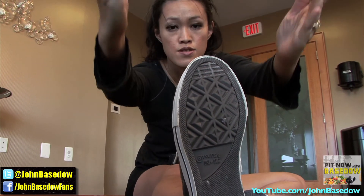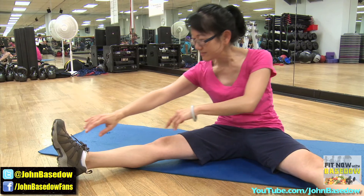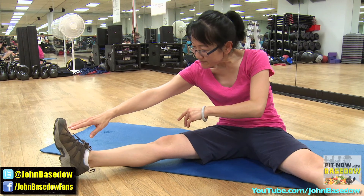Be sure to hold each stretch for about 60 seconds and keep it gentle. No bouncing. If you feel pain, you've gone too far — just adjust your position and continue to hold.